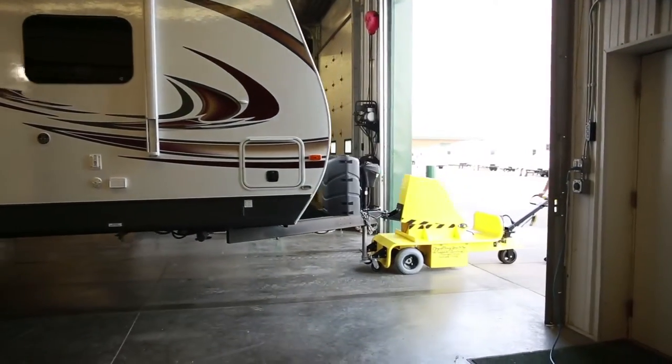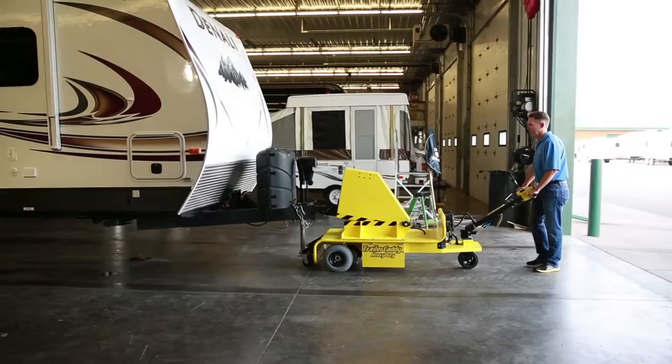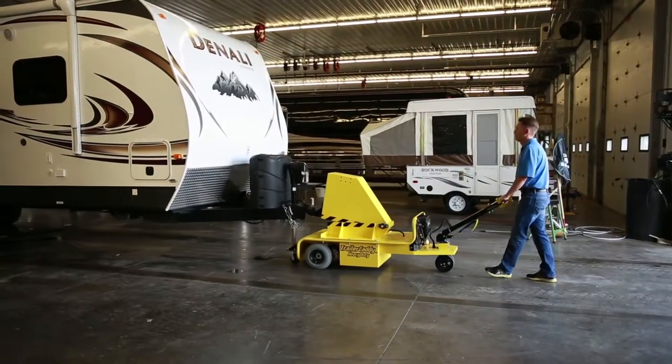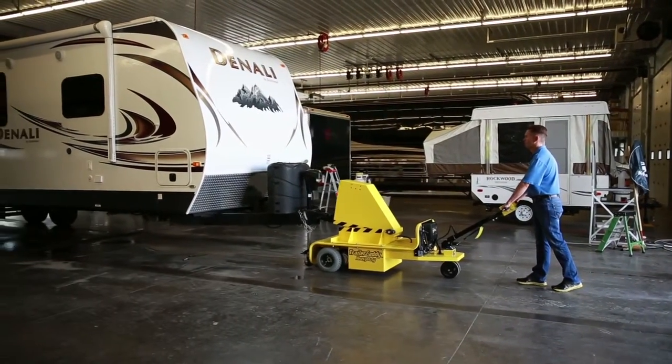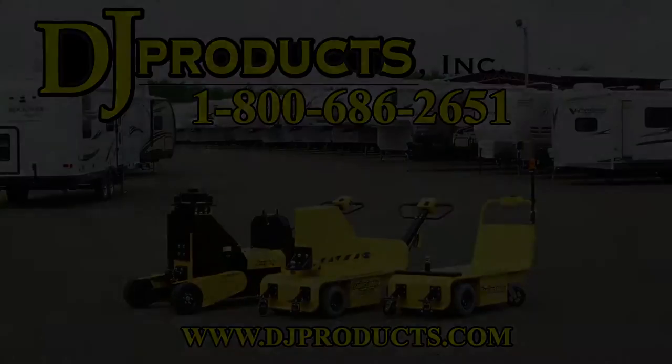If you have any questions, please call one of our sales engineers, as they can help you with your trailer-moving application or any other wheeled cart or equipment application, as we have over 25 different models for moving anything or everything on wheels. Call us at 1-800-686-2651 or visit us at djproducts.com.